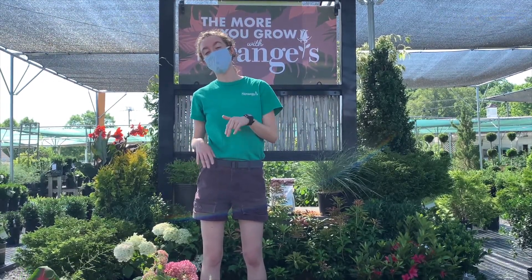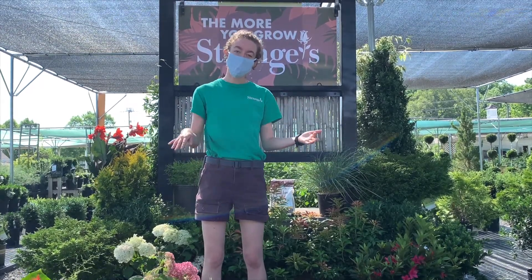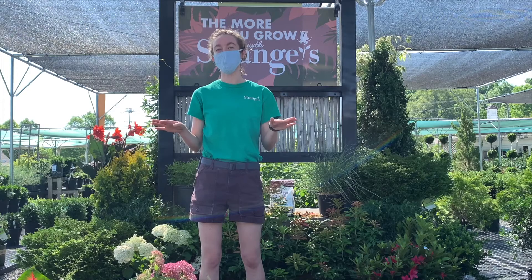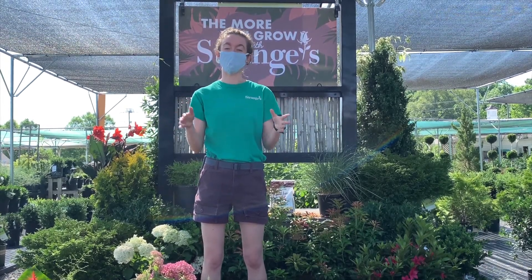Also consider if they're in a pot versus in the ground. If you've planted your landscaping plants in the ground, they're going to need more water in the first year of their life than once they get established, but they're going to need less water than if they're in a pot that dries out faster.